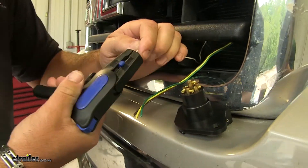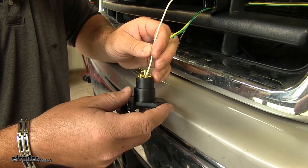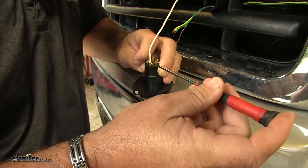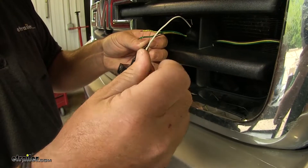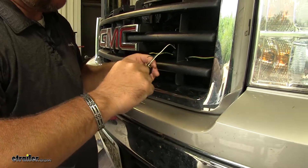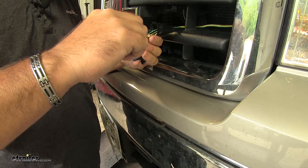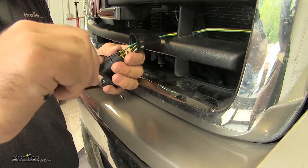First, we'll take our ground wire and put it in the spot that says GND. Take a small flathead screwdriver and tighten it down. Next, we'll take our brown wire, which goes to our running lights — the spot on top that says TM. Then do our left turn, which is going to be our yellow wire, in the spot that says LT. And finally, our right turn, which is going to be our green wire, in the spot that says RT.